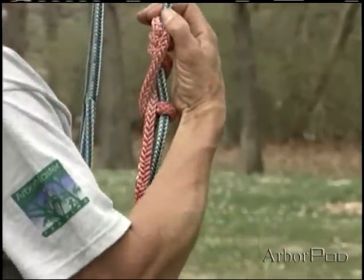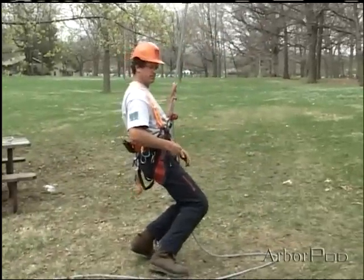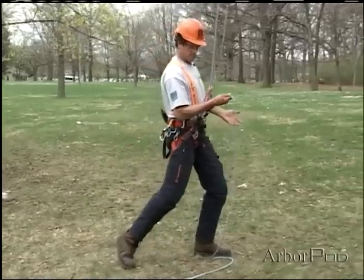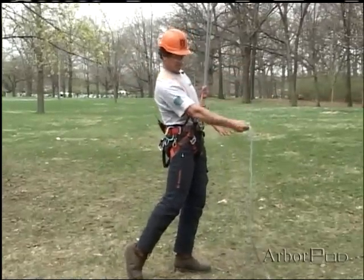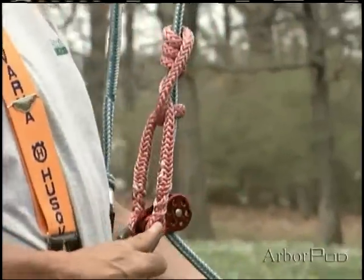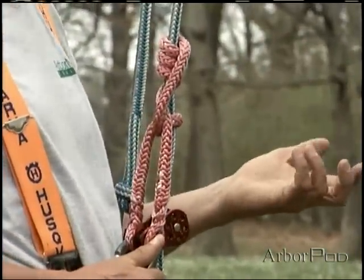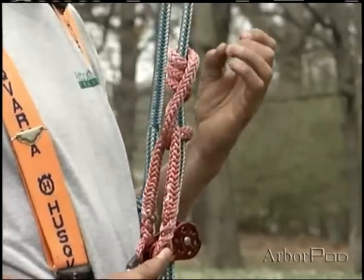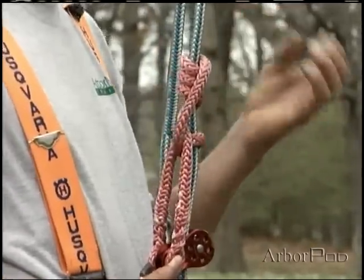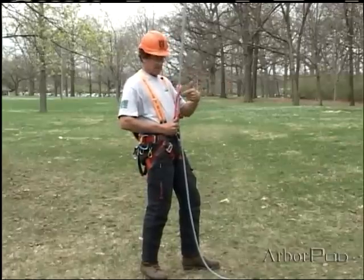Much like the Swabish Prusik, I can break the knot easily with just two fingers after I've loaded it, and even though it's been loaded hard, I can tend the slack very nicely with my micro pulley. This is interesting because it really seems to be a variation of the taut line hitch, yet it has some much more favorable characteristics — it grabs readily, yet it breaks easily, and it doesn't roll out.